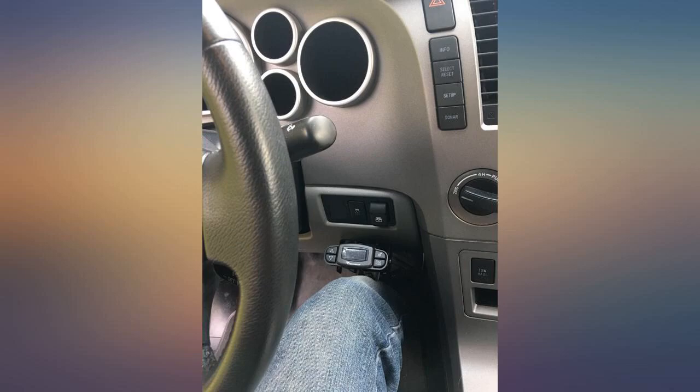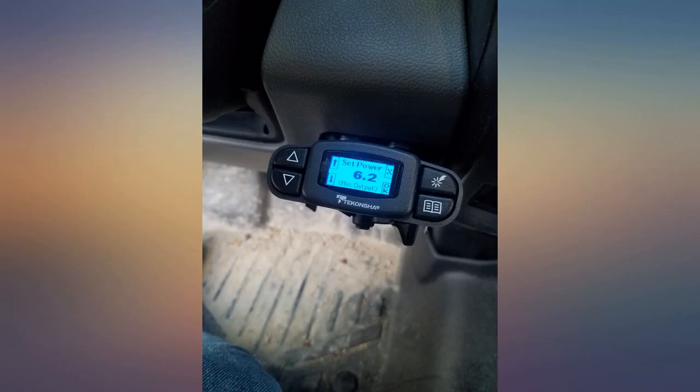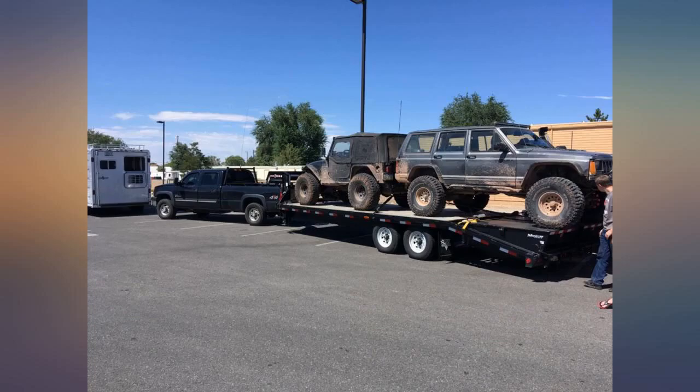It does a nice job controlling the brakes on a 26-foot travel trailer. The adjustable boost and voltage were nice to have on a long trip and tailor the braking force to the needs of the trailer. The manual brake activation lever is smooth and works as it should.